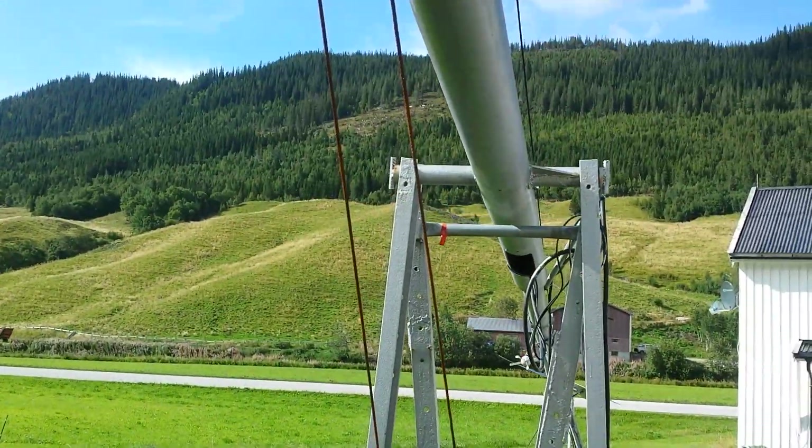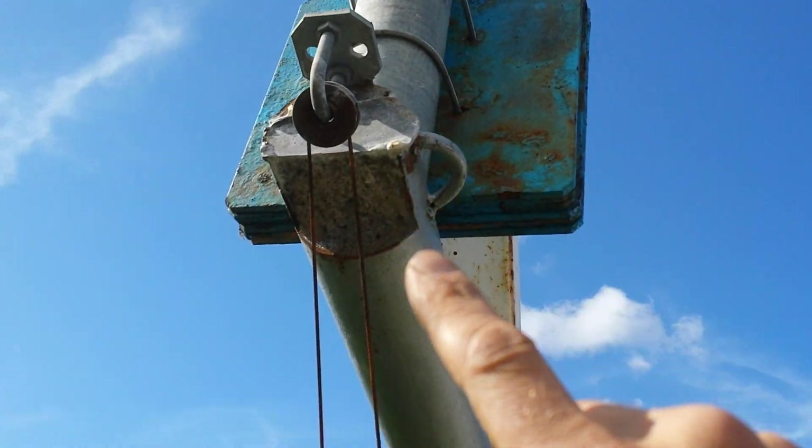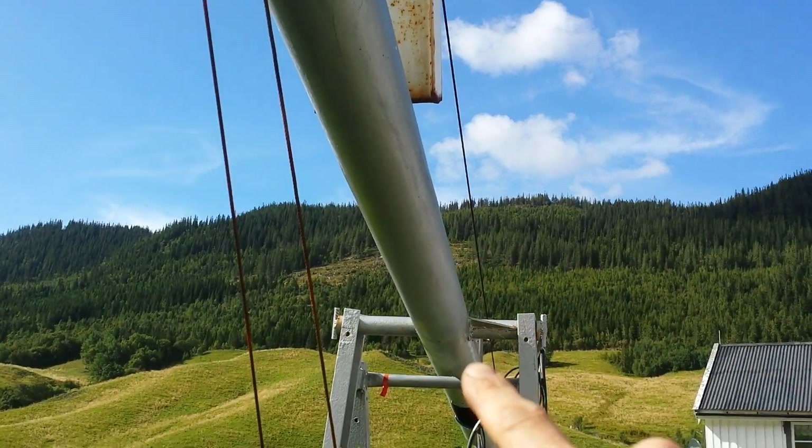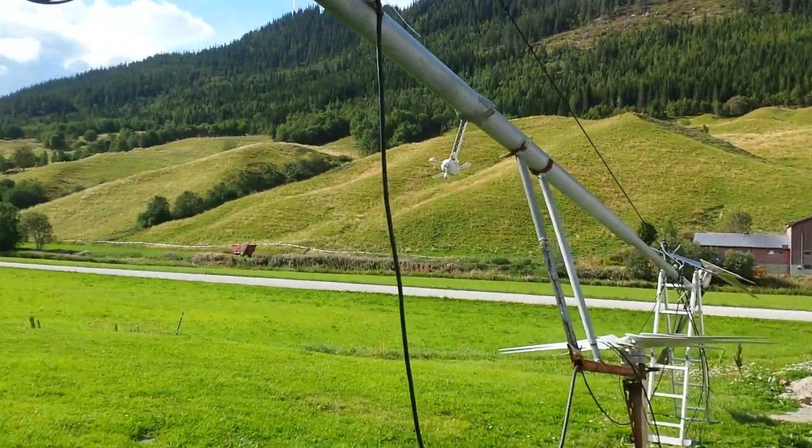This is how I take my wind turbine down. It's very heavy — a lot of concrete inside here. So it's easy to take down.